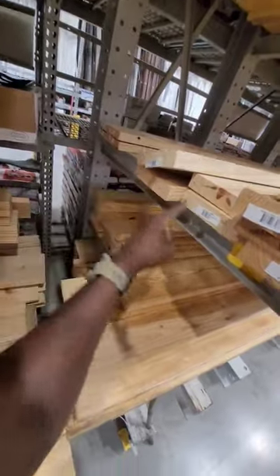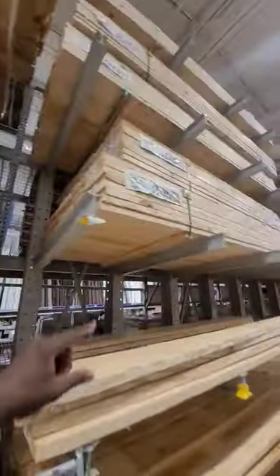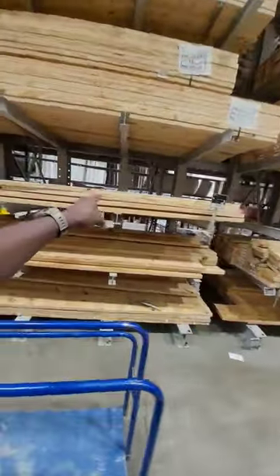I can at least get 8 of them, but I don't know about these 4 right here. And then of course the rest of them are up on the shelf somewhere, and I don't even know if somebody can come and get them. But this is one of my biggest problems with Lowe's.